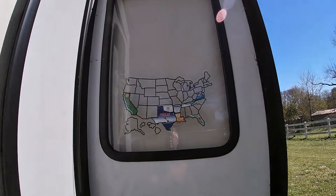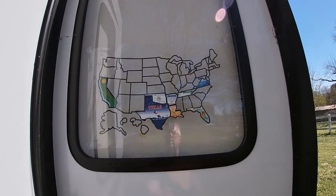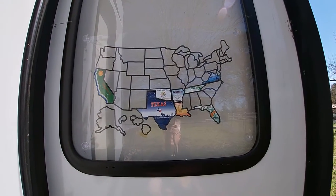This is where we've been so far and we're looking forward to filling in a lot more of that map.